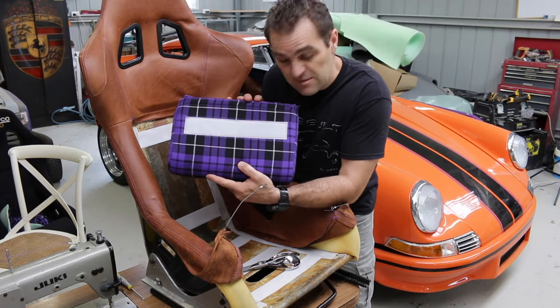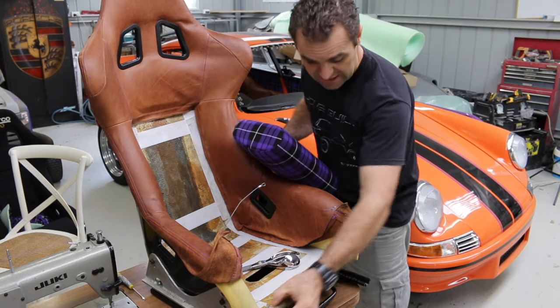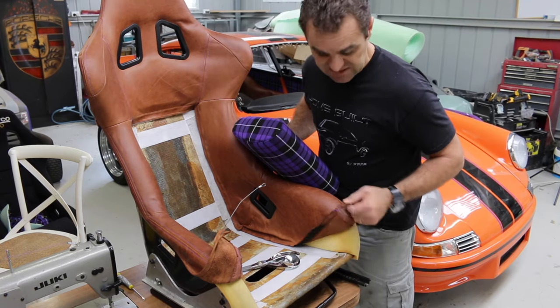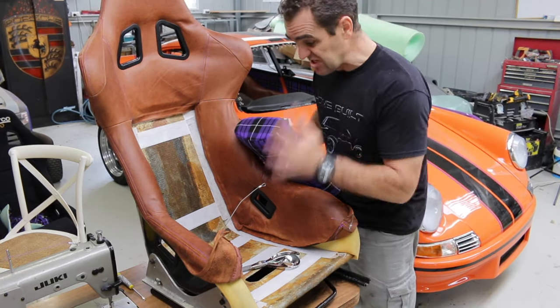Cushions are done. The velcro is sewn into the back of them, so that's all sorted out for now. The next step is I need to put a leather strip across this front edge of the seat because this is seen — these bits don't cover over it. So a little strip of leather on there and then this seat is done.